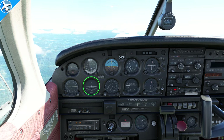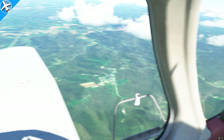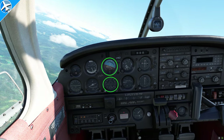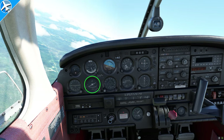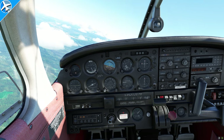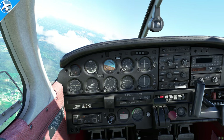Next, we have the turn coordinator. This uses a gyroscope as well, but the gyroscope is spun electronically — and that's done for redundancy. If the attitude indicator and the directional gyro lose the vacuum that makes the gyro spin, we still have bank information from the turn coordinator. That's why they are powered from two separate sources. In VFR conditions it doesn't matter much, but in IFR conditions, if you lose the vacuum pump, the turn coordinator becomes your source of bank information.